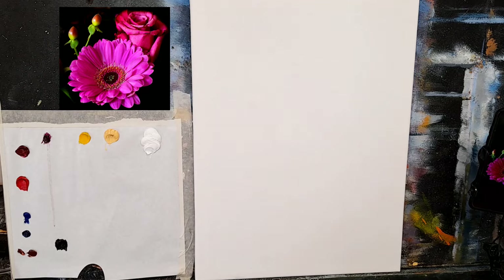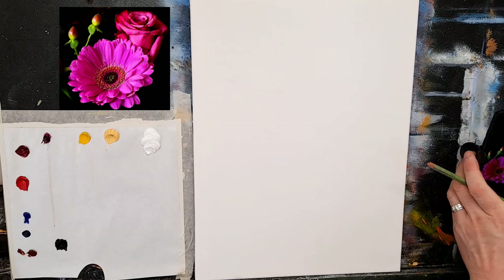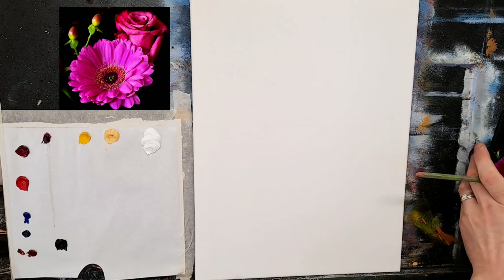I'm just going to get a pencil and very quickly sketch the outline. I have a reference photograph here — you can probably see it on the side, and you should see it up in your corner as well.